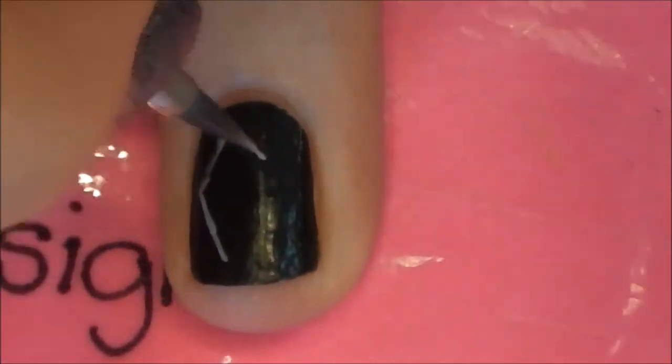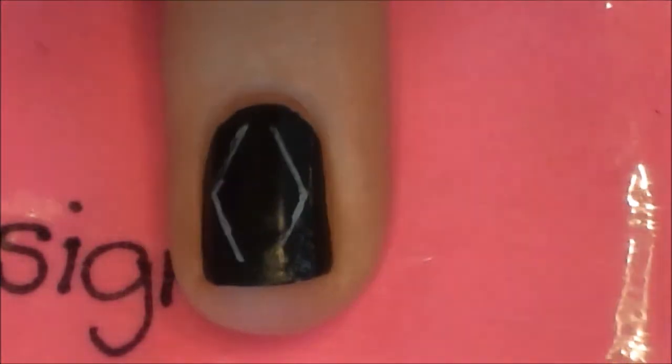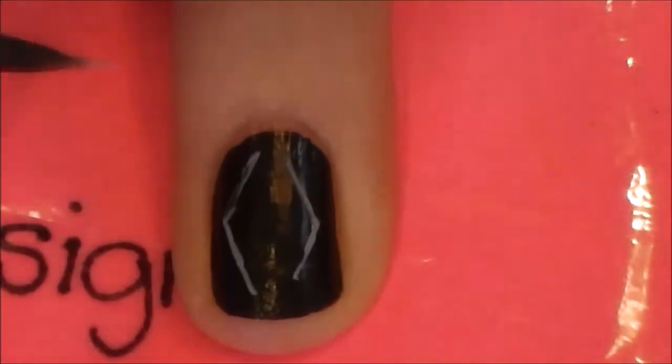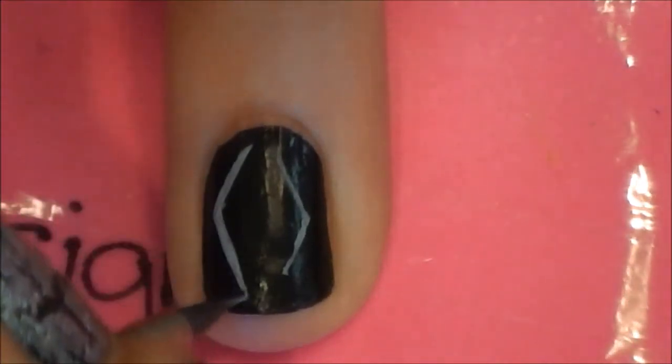For this design, I would suggest using acrylic paint because if you're trying to use polish, polish can get a little sticky and hard to work with. If you do want to use polish, I would suggest that you either dunk your brush in nail polish remover or acetone before you put it in the polish, or that you water down your polish with some nail polish remover, because that will thin it out and make it a little easier to work with.